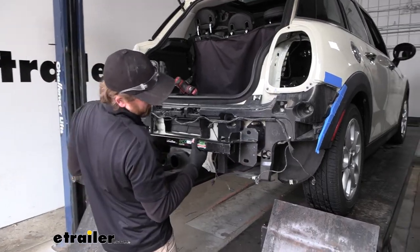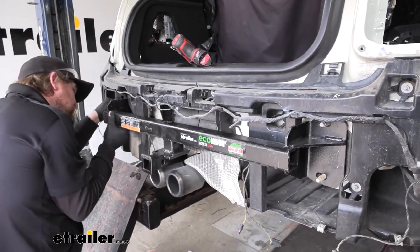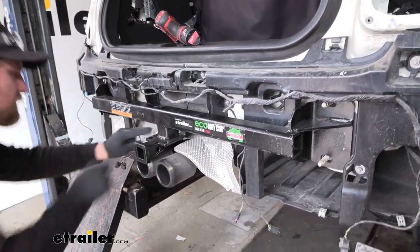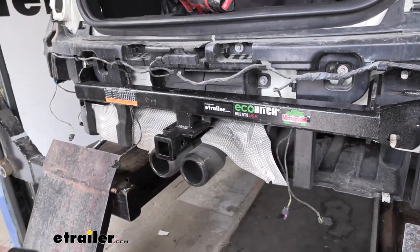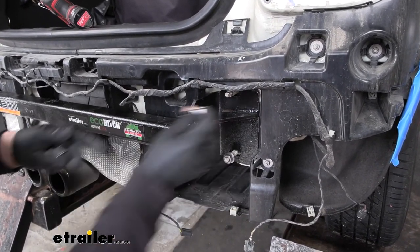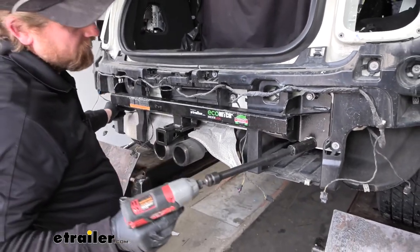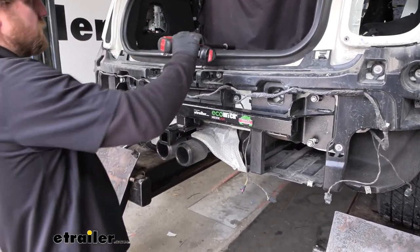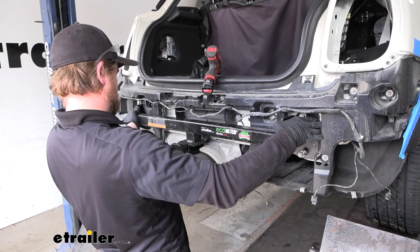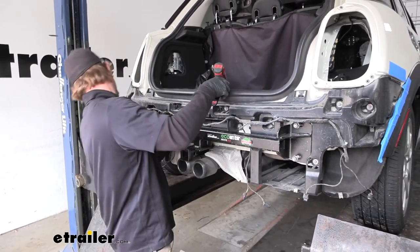Now we can grab our hitch, slide it over the bumper studs and into position. Everything looks like it clears and fits pretty well. Once we verify that, we're going to take the factory nuts, get them started hand tight, and then come back with our socket and snug them down. It's not a bad idea to adjust it from side to side and center it as best you can.